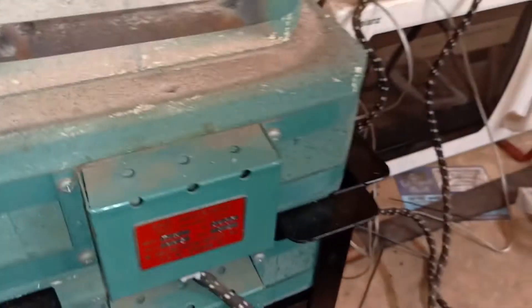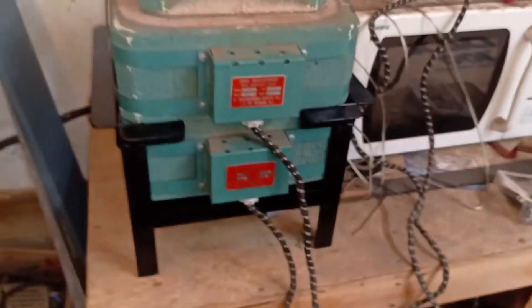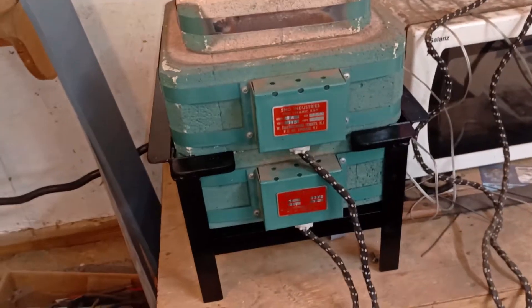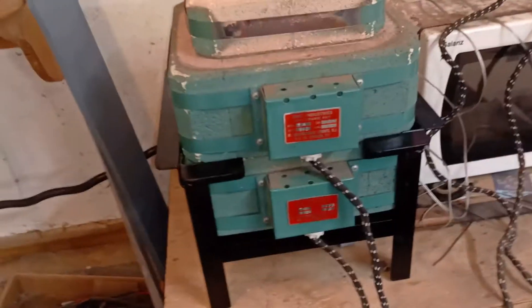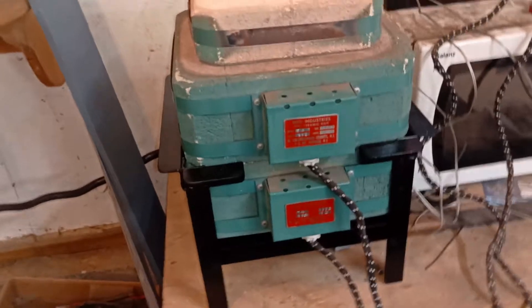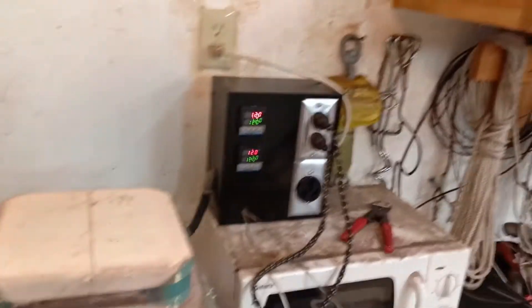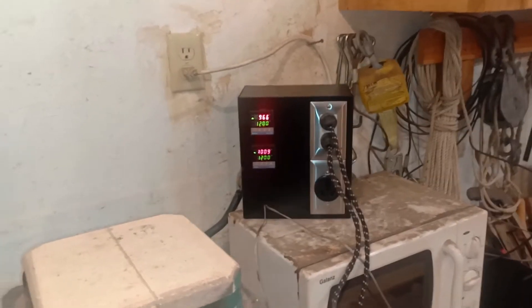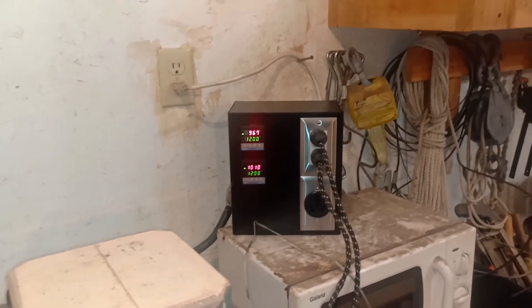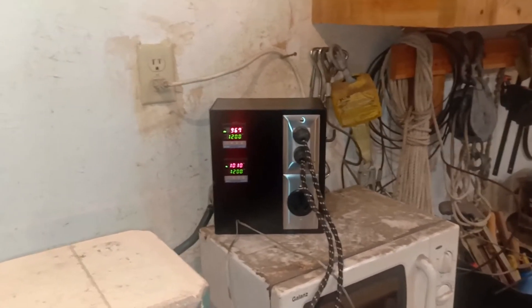I've got something in here — it's actually pottery — and I'm speed drying it to get all the water out before I do a hard firing on it, because if you fire them when they're still damp, they can literally explode in there. So I'm bringing this up to temperature for firing now. This is the final test and actual usage at this point.